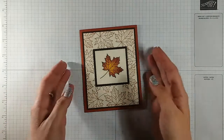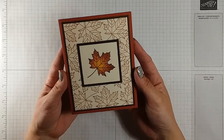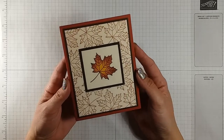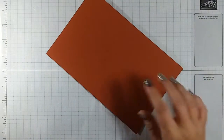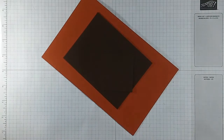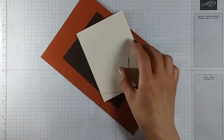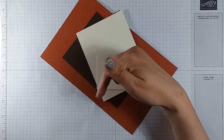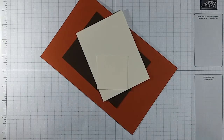Hello everybody! Today I'm gonna show you how to make this beautiful fall leaf card that works great for any occasion. For this card we're gonna need a piece of Cajun Craze cardstock, two pieces of Early Espresso cardstock, and two pieces of Very Vanilla cardstock. I have all the dimension sizes down in the details below, so go ahead and click below if you want to make this card along with me.